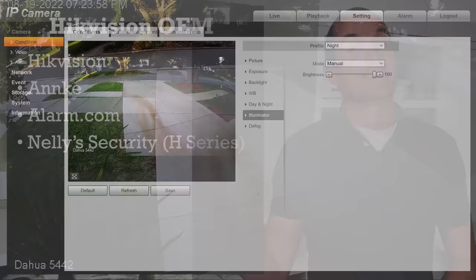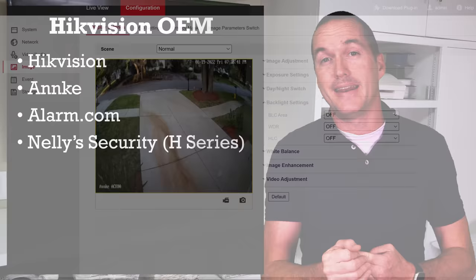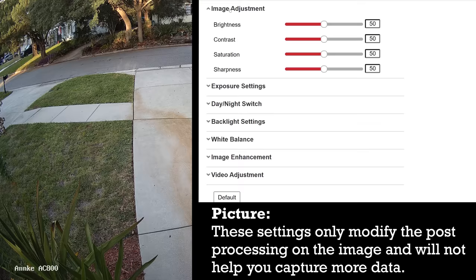Next let's talk about Hikvision OEM cameras, which include cameras from popular brands like Enki, Alarm.com, and Nelly's Security. In the configuration menu go to image, and the first collapsible menu is image adjustment. Just like the DAWA cameras all these settings are doing post-processing of your image and they don't actually change the image you're capturing. So while you can change them to make the image look the way you want it to, it won't change the underlying image the camera is capturing, and I recommend leaving them at 50 at least until all the rest of your settings are adjusted.